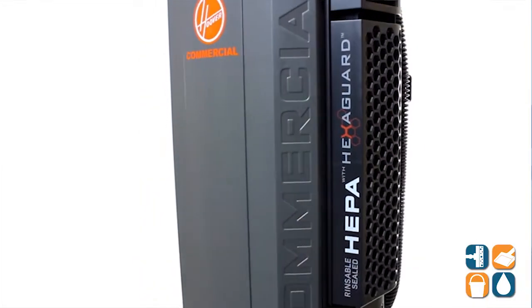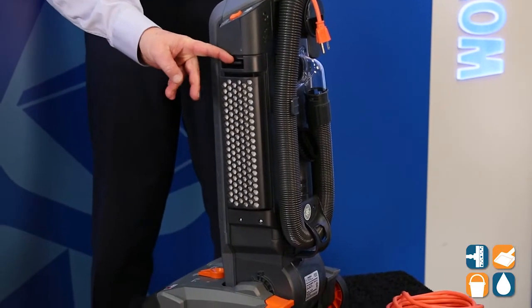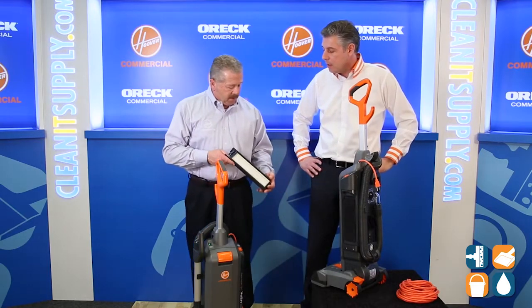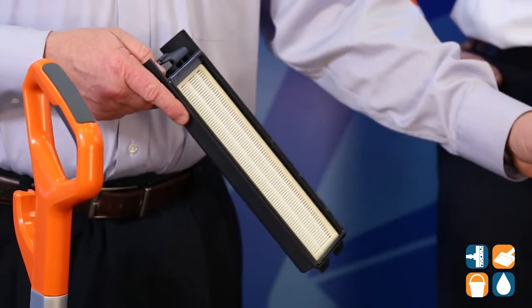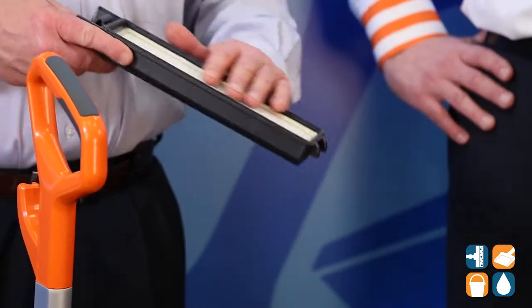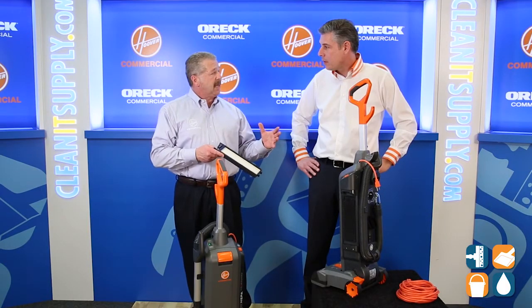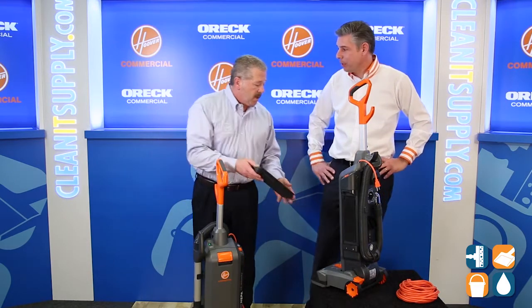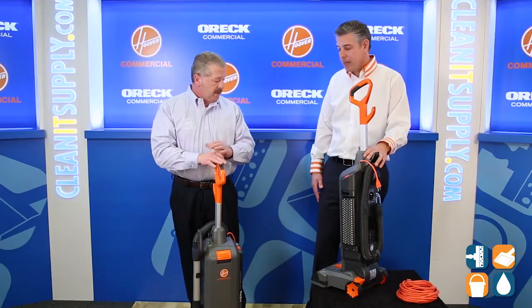Now what about HEPA? Talk to me about that. HEPA filtration is standard on this vacuum — you do not have to pay extra. It is a washable HEPA filter, and what this does is trap all the fine dirt particles that may not be trapped by our two-layer bag. A lot of folks request this — this is the best type of filtration system someone can purchase. That's clean air in the work environment, indoor air quality.